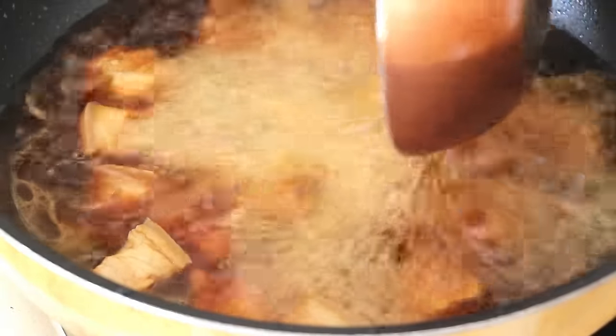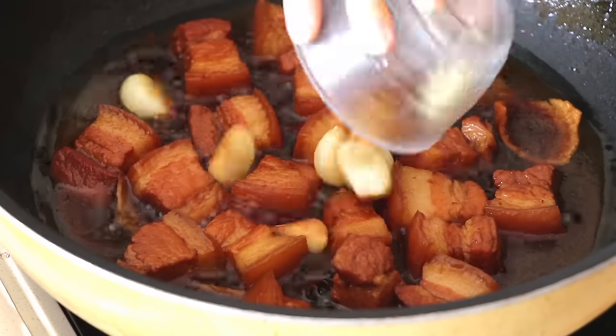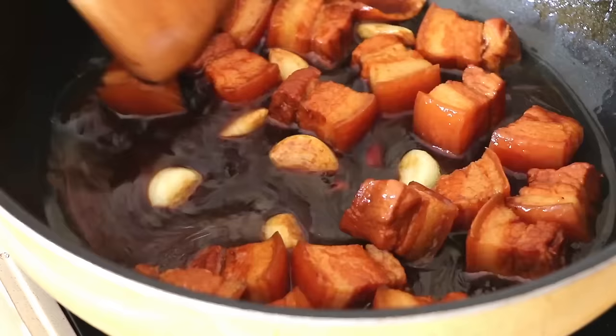Let's pour this into the pork belly. Then we're going to cook the pork belly for another 15 minutes on low heat. Add back the garlic and cook for another 10 minutes.